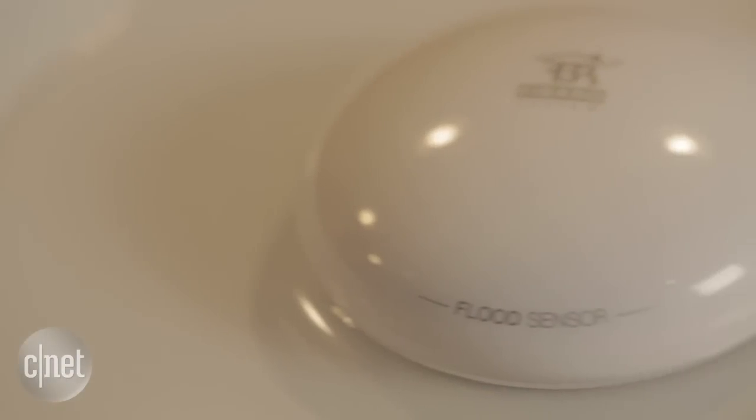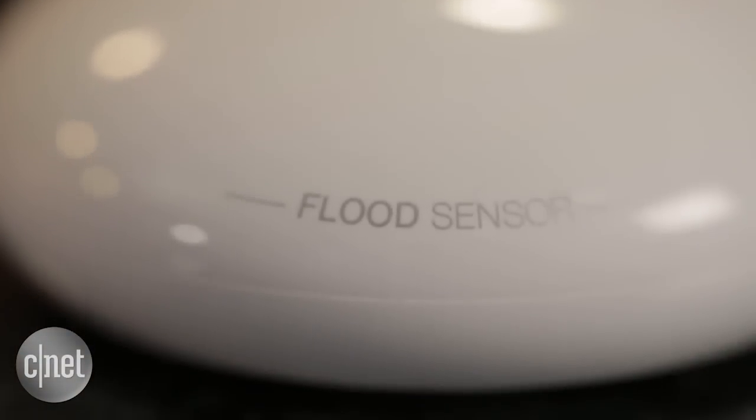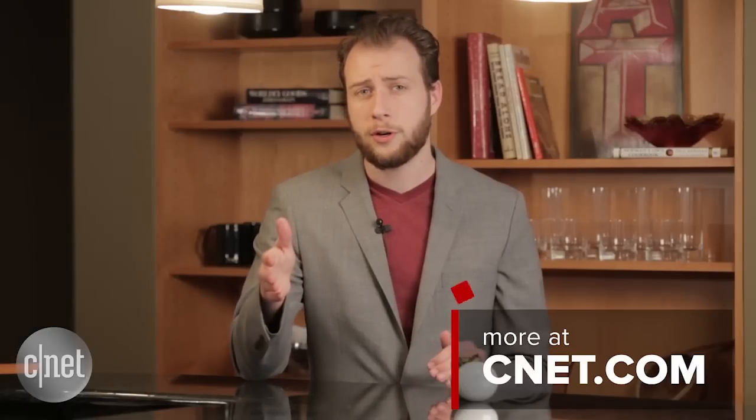For anyone who lives in a floodplain, whose pipes are prone to burst, or whose basements flood in the spring, this is a really solid product. And especially if you're wanting to build out your house and integrate this product into a larger smart home security system, I would very highly recommend it. You can follow more of our smart home coverage on CNET.com. Here at the CNET Smart Home, I'm Dave Priest.